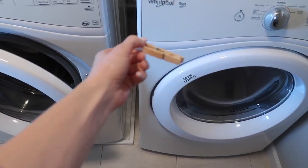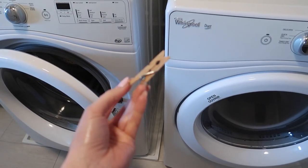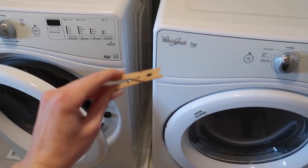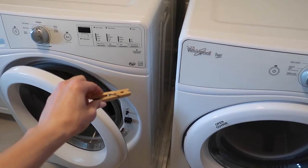Welcome back to Energy and Cleaning and Life Hacks. 99% of people do not know this clever and genius clothespin hack — and no, my friend, it has nothing to do with hanging up your clothes.